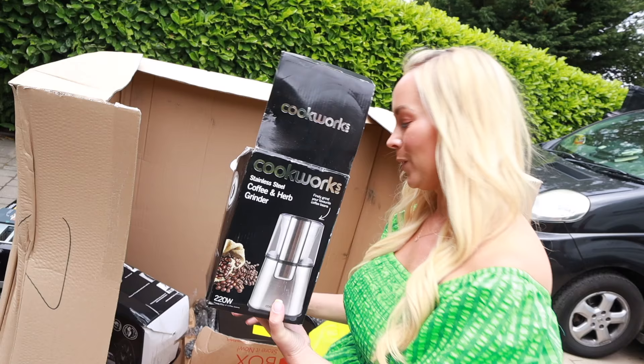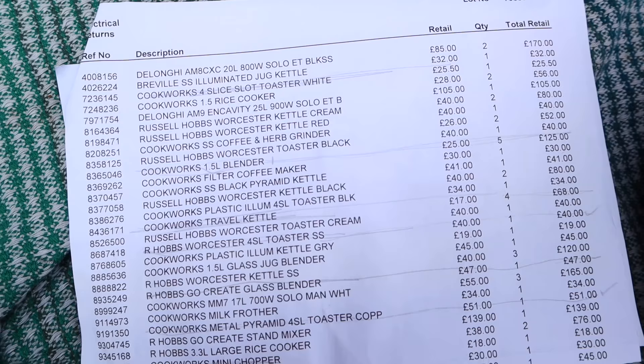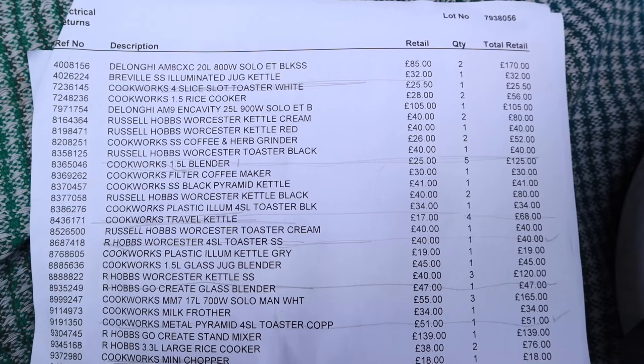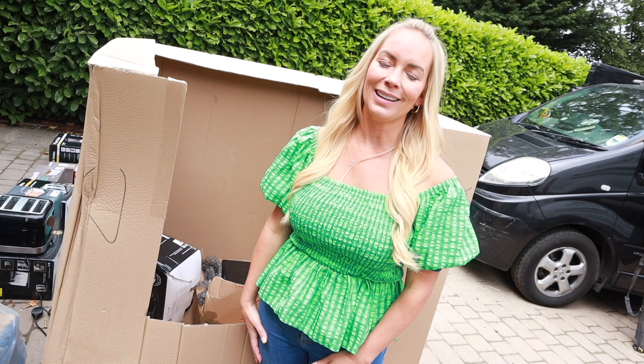But I've got to be honest with you, I'm so, so disappointed. The whole time I was going through that pallet I was pretty much just looking for these three DeLonghi coffee makers because they were worth nearly £300 retail price altogether. That was pretty much the reason I chose to get this pallet — I thought at least one is probably going to work and that's the one we'll have. And there are none in here. So I feel a bit ripped off.